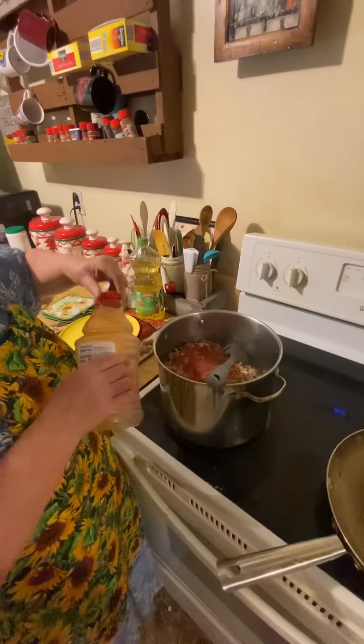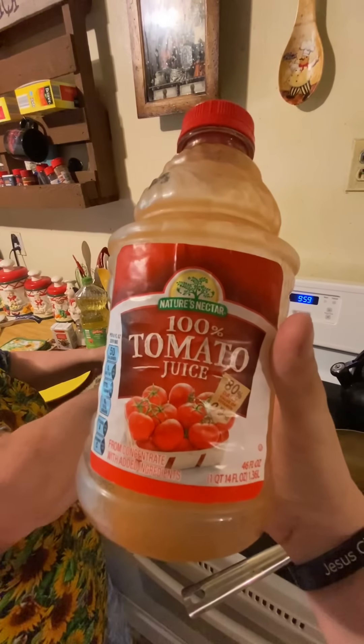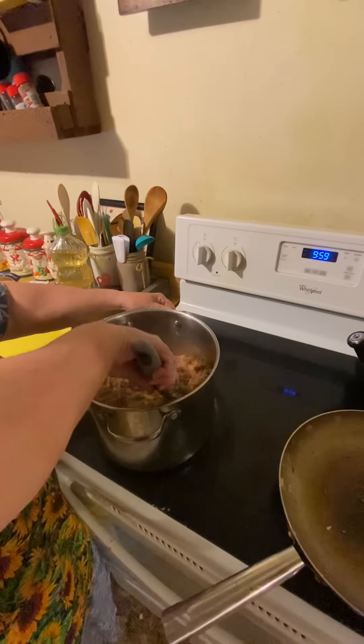That's tomato juice — 100% tomato juice. You put one bottle of this in there if it's a big batch, and yes, this is a big batch.